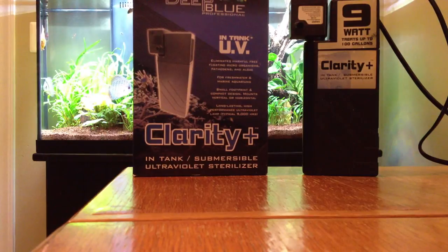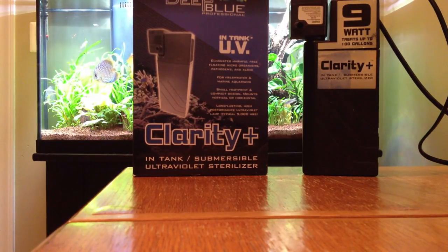It really does a wonderful job polishing the water up on top of removing any harmful bacteria — or any bacteria whatsoever — that's in the water that passes through it. Flow rate with the UV sterilizer: there are tables you can find online that tell you how long your water should be exposed to the UV light.